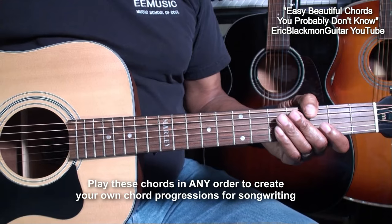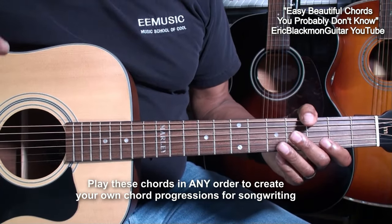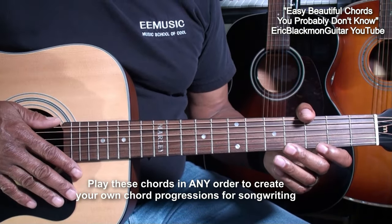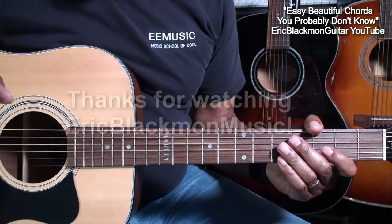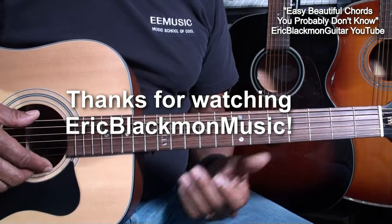You can play these chords in any order to create your own chord progressions. Well, that's it for now. Thanks for stopping by and have a great day.